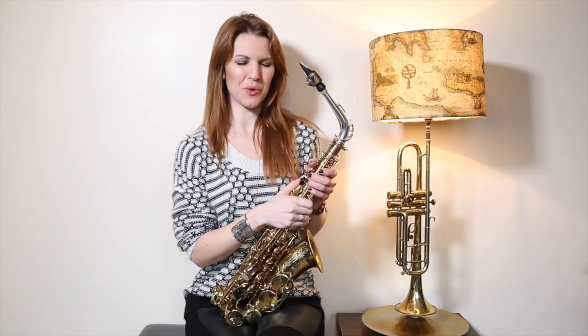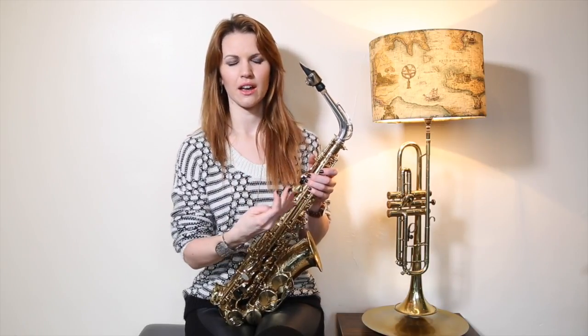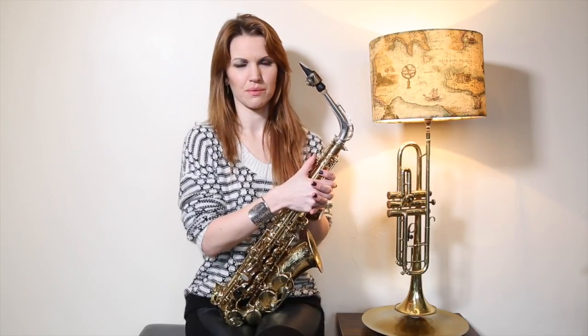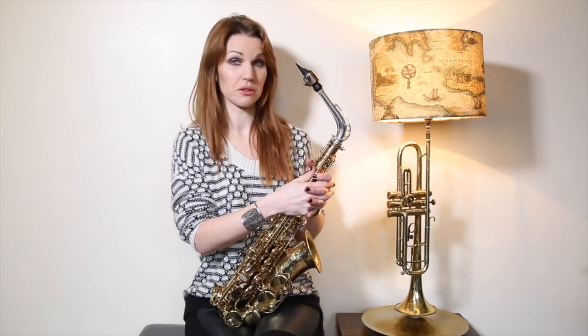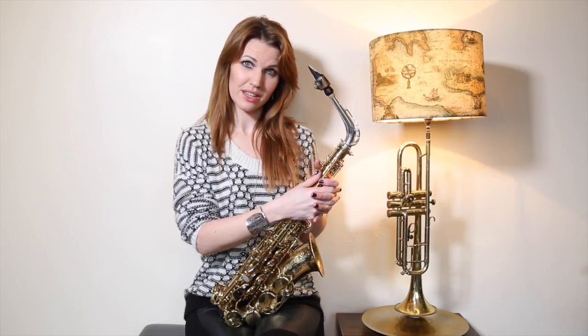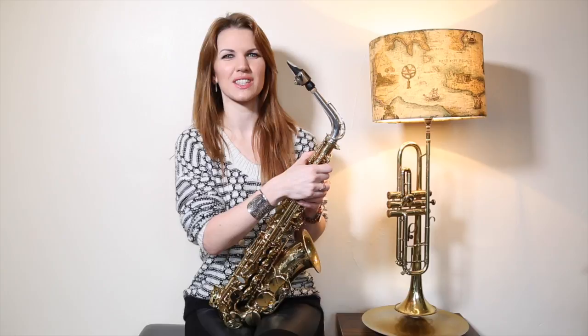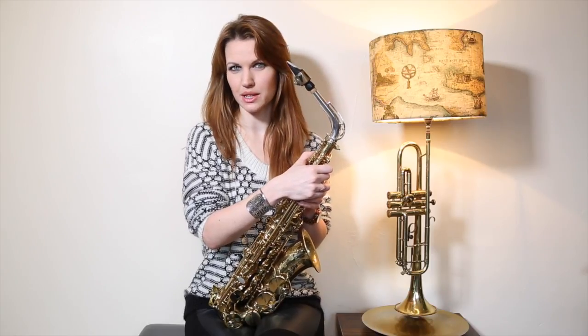At this stage you might be getting a bit frustrated with your sound. If you're comparing sounds against my videos — mine are just done with a camera mic so it's not great sound — but if you would like to improve your tone, I would follow my top 10 tips for a good tone on the saxophone and see if any of them are relevant to you and might help you improve.